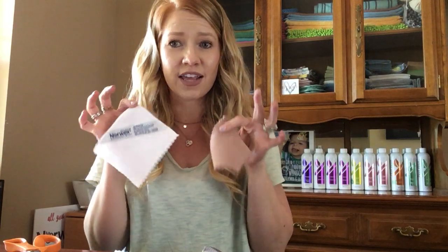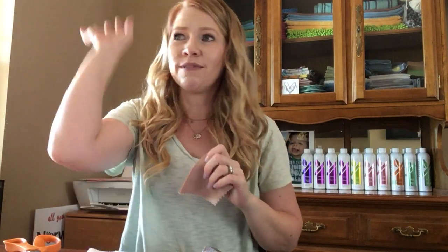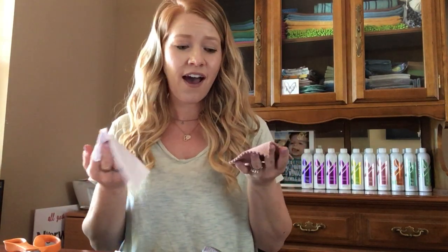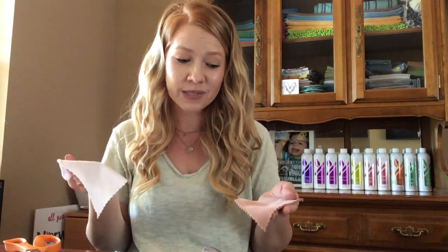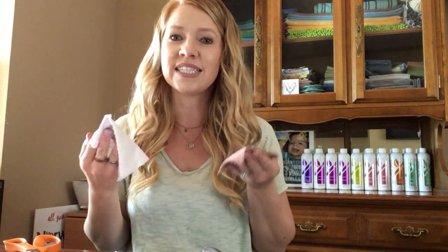What held me back for a long time sending these samples is I thought that they were too small. Then I thought, you know what, I'm just going to give it a try. So I went in my bathroom, spread some lotion on the mirror, and I used the two little samples pretending like what if I received these in the mail. And it was totally fine and it totally worked. They're really small so you can't really clean your whole house with it — you need larger sizes obviously — but you could see what the product does.